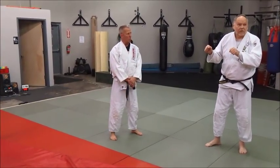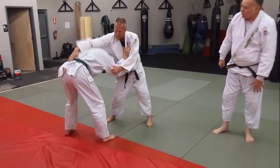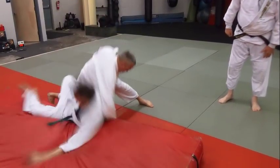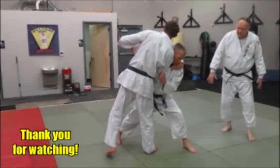This just shows you can do pretty much any type of grip and do Osoto Otoshi — it's that versatile of a throw. We'll finish out with that. Let's go get it. Let's try some Osoto Otoshi.